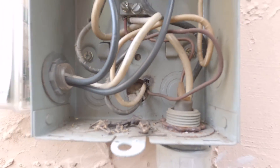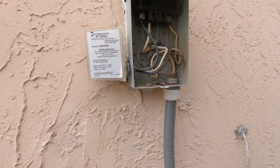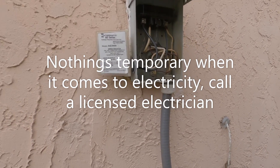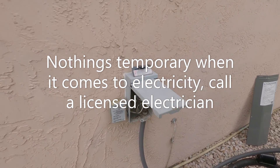I'm gonna go inside and turn the breaker off, come out here, and see if I can at least temporarily fix this until an electrician comes out and repairs it. That's probably what's gonna happen. I'll be back.